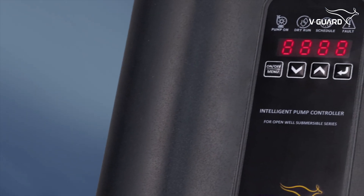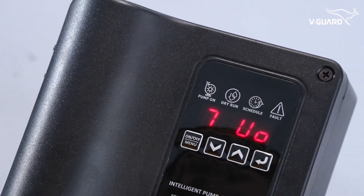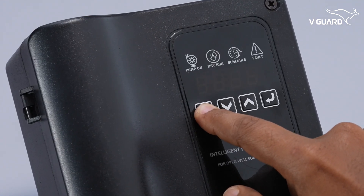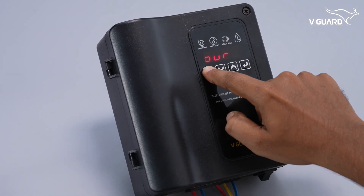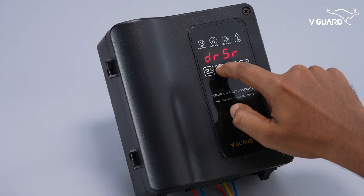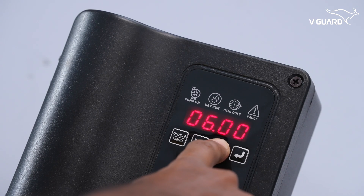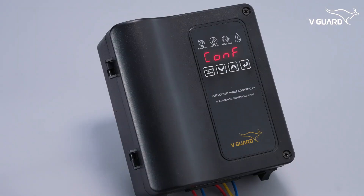Let us look at the various features available in the Intelligent Pump Controller. It features four main buttons: the on/off and menu button. A short press will turn the pump on or off, while a long press of 5 seconds will enter the menu options. Use the down button to navigate downwards or decrease values, and the up button to navigate upwards or increase values. If no button is pressed for 20 seconds, the menu exits.